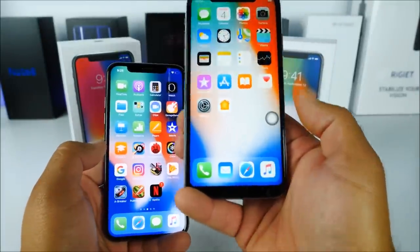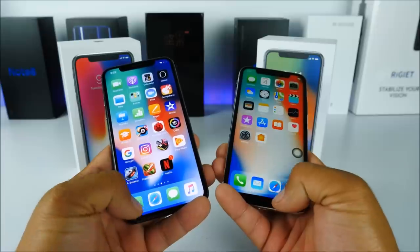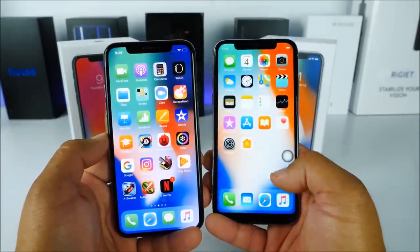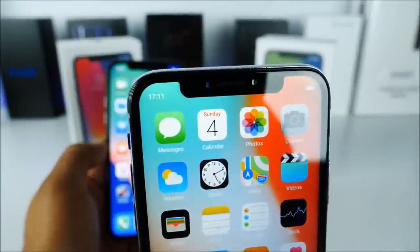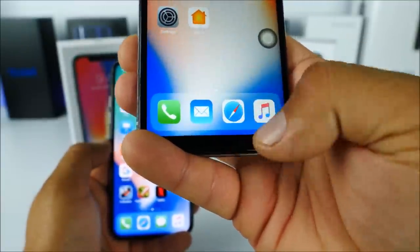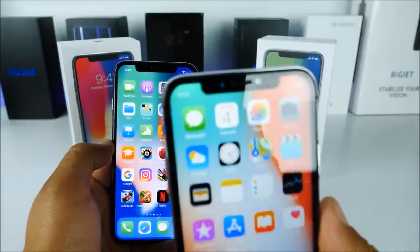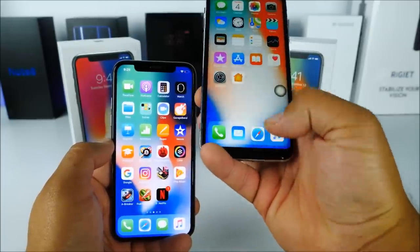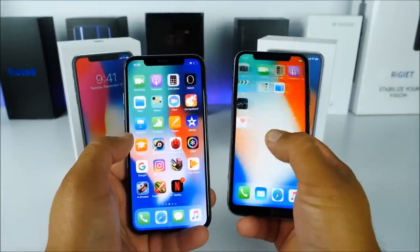Looking at how close they look now, the only exception is the chin on the bottom. I really wish they had made the display exactly like the real iPhone 10 — that would have made it look absolutely incredible. Nevertheless, it's a very cool-looking replica, and knowing they were able to create the notch, I'm pretty sure they'll get rid of this chin very shortly, since that's actually easier than building the notch.